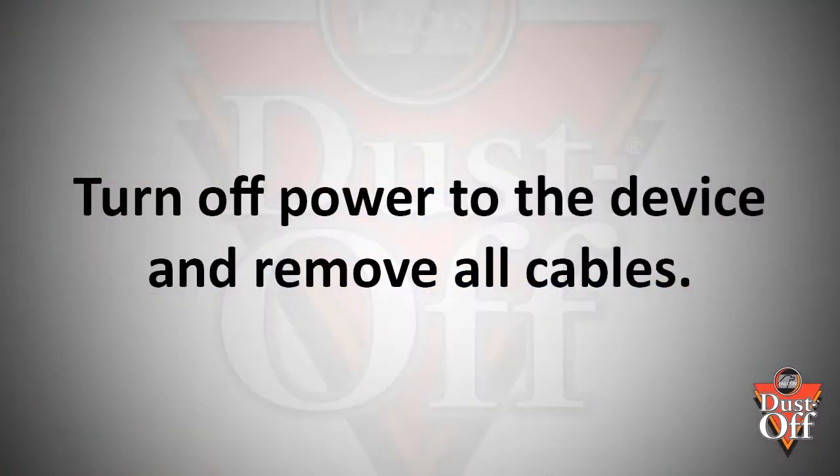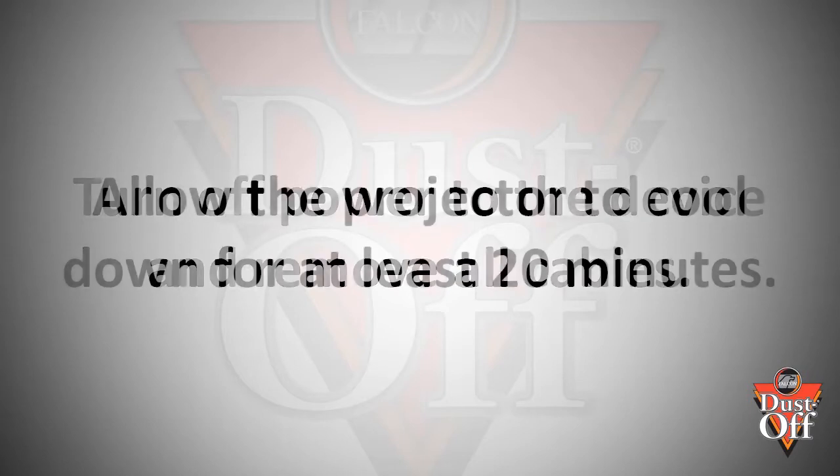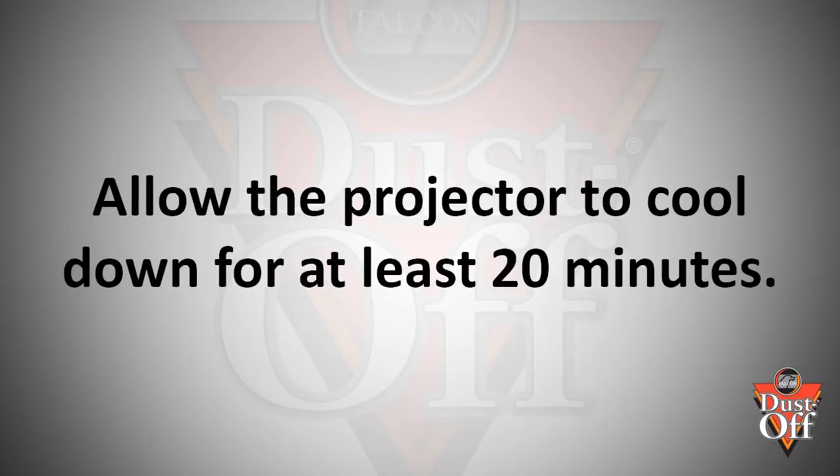Before we begin, turn off power to your projector. Make sure you let it cool for at least 20 minutes prior to opening and cleaning.